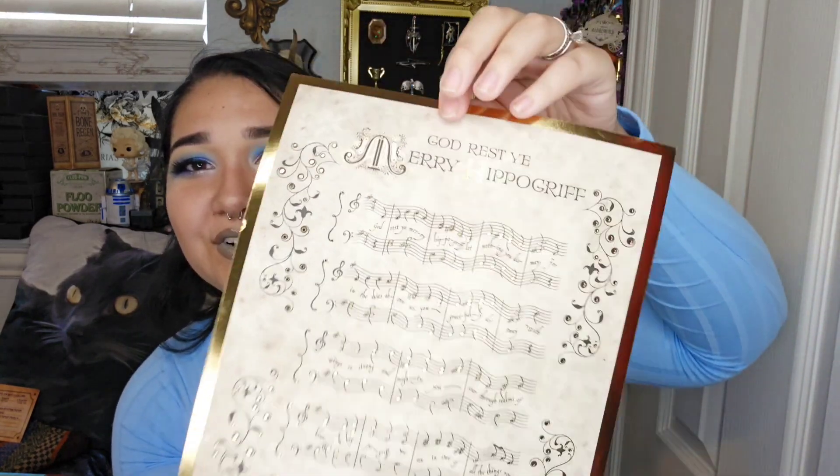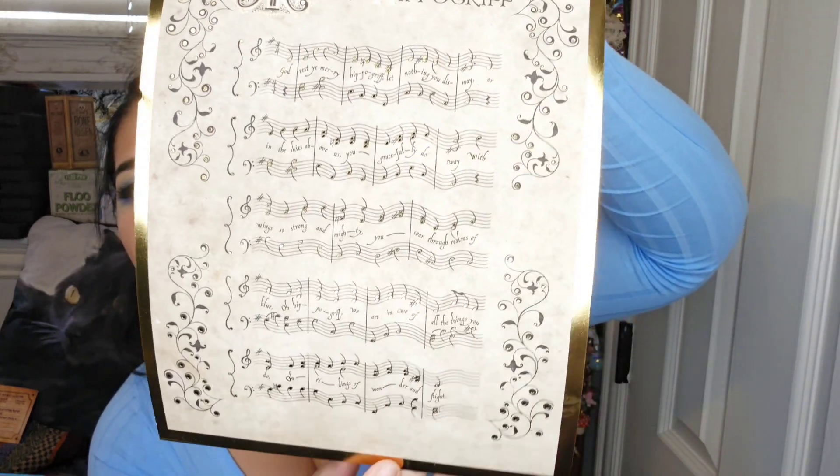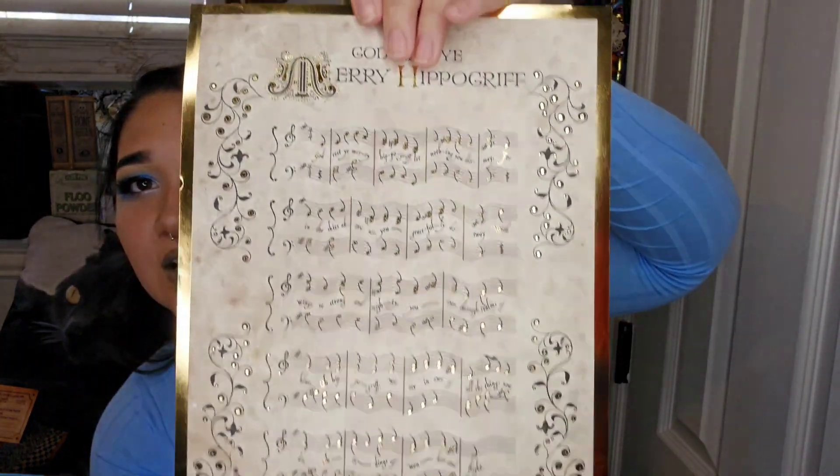Next we've got another music sheet. We've gotten something similar to this before that was a lot longer and bigger. This one is God Rest Ye Merry Hippogriff. That's cute. Look at all that foiling — so fancy. I absolutely love this.